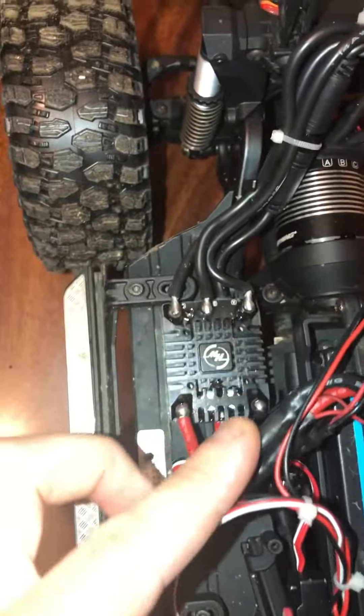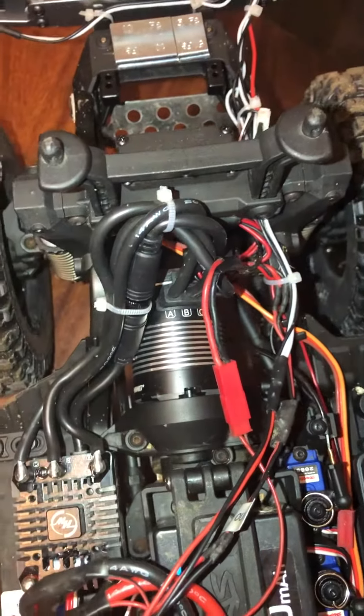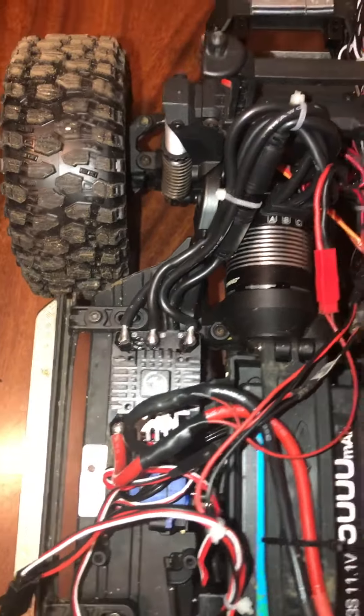As you can see, I've got a full Hobbywing Axe setup, all brand new, not been used yet. I have this all in my Sport as well — it's absolutely amazing and it just pulls through everything.